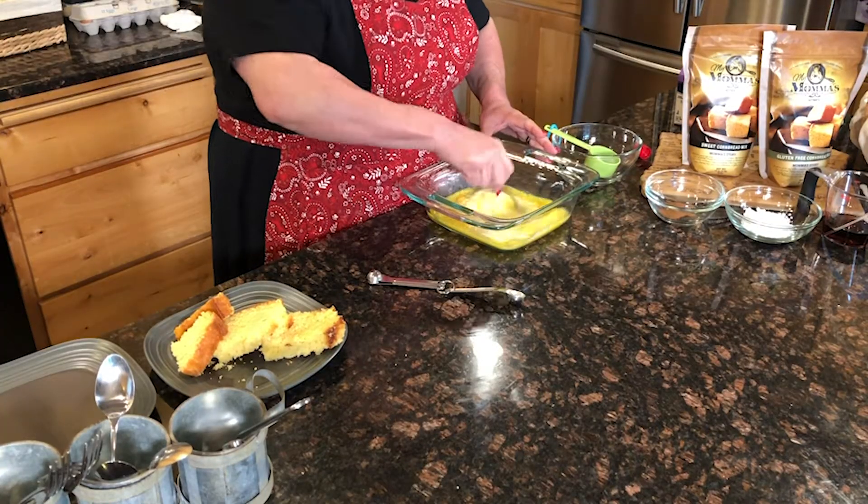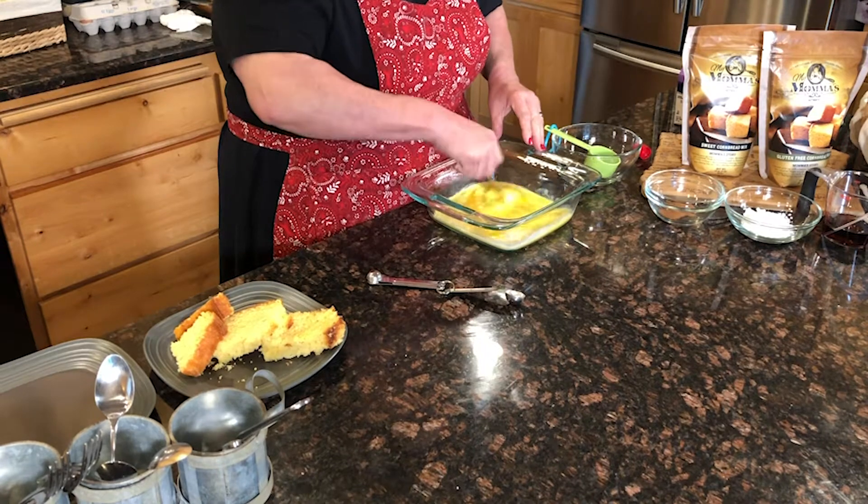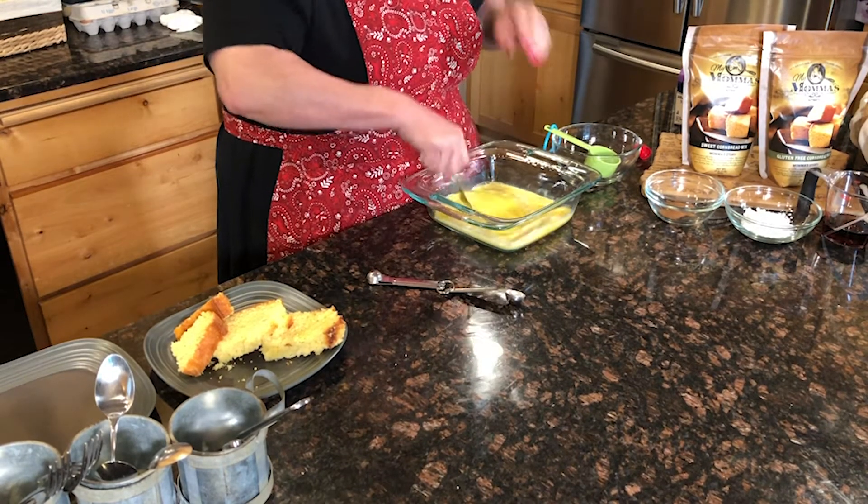Now we're going to mix that all together. That vanilla just kind of gives it a little hint of a different flavor and it makes it so light. I just love the flavor of vanilla personally, but if you don't want vanilla, you can use maple or almond — any extract will work.